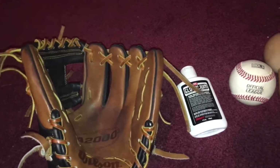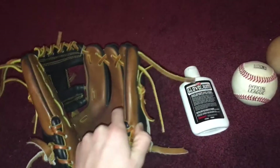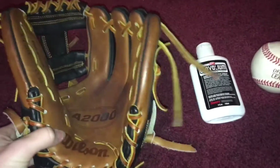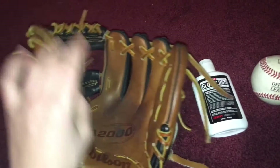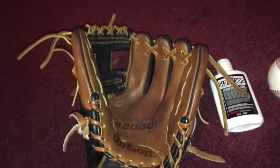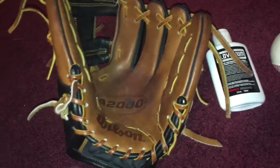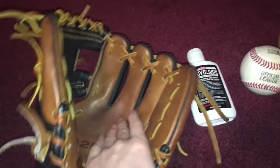You can also steam your glove. I actually did steam mine, so that's not a problem to me. But it was pretty painful watching the guy beat my glove — I had to walk away and look at bats. It will help a little bit, but not very much. Only do that once; don't do it too many times.